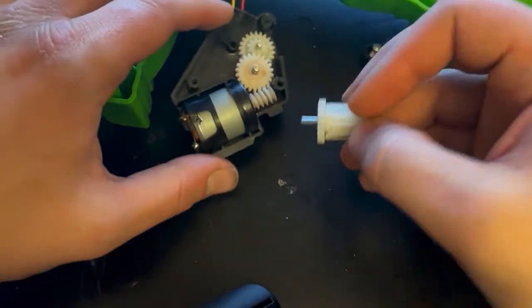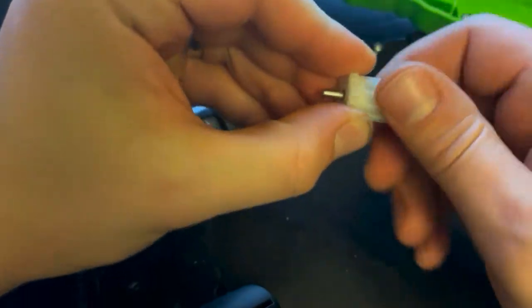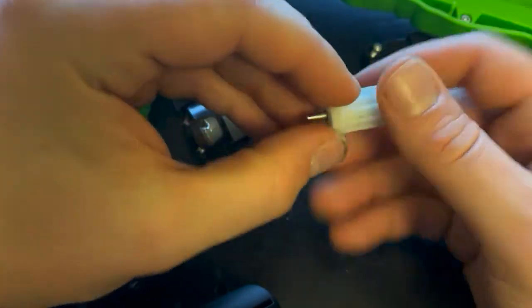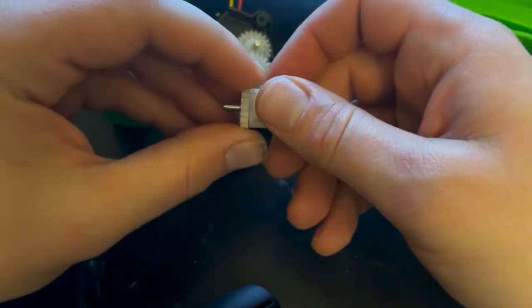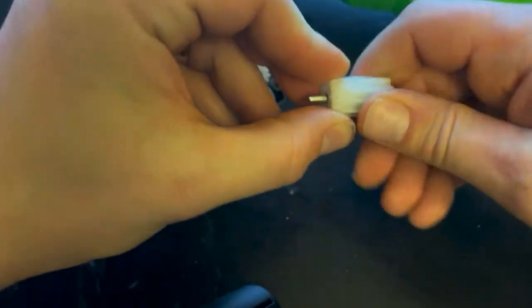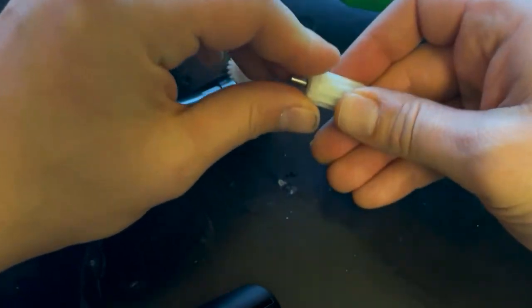We got into the gearbox to access the gear in question. What I originally thought was a broken gear seems to be just the intended design — it's a slip mechanism that allows a little flexibility if the belt has too much weight on it. But the problem is it seems to be slipping a little too easily; if there's any tension on the pulley or belt, it doesn't have enough power to pull the trains up the hill.